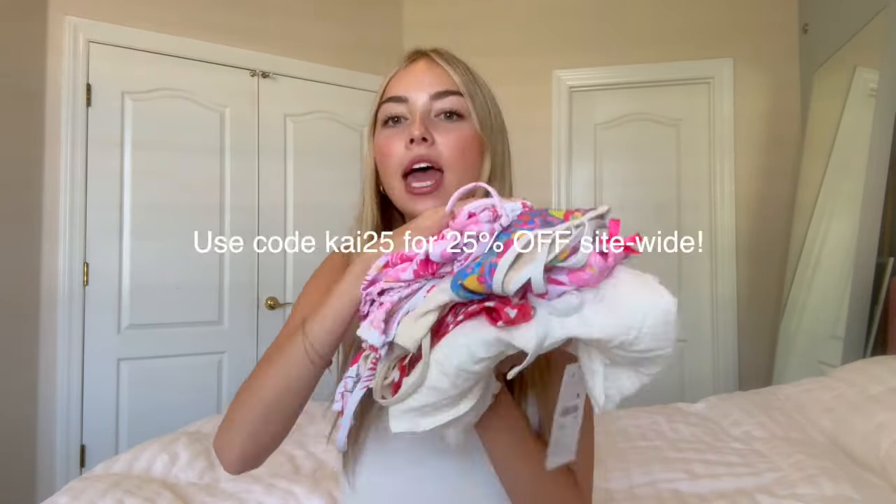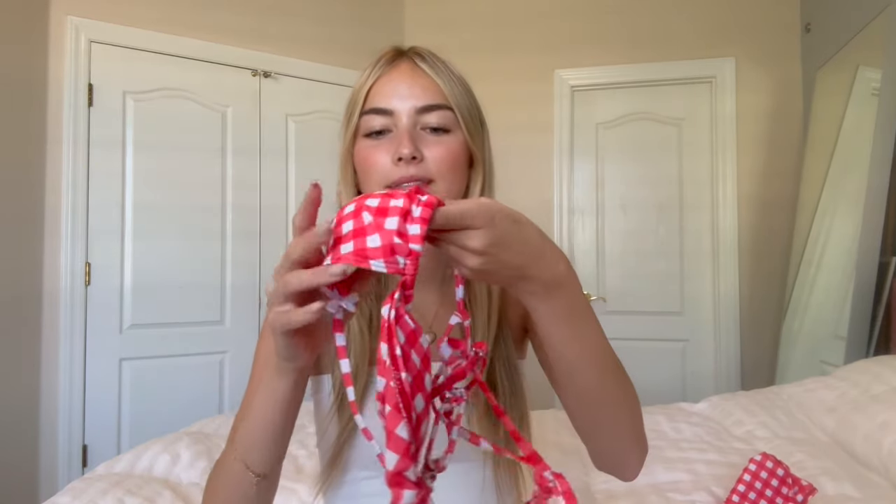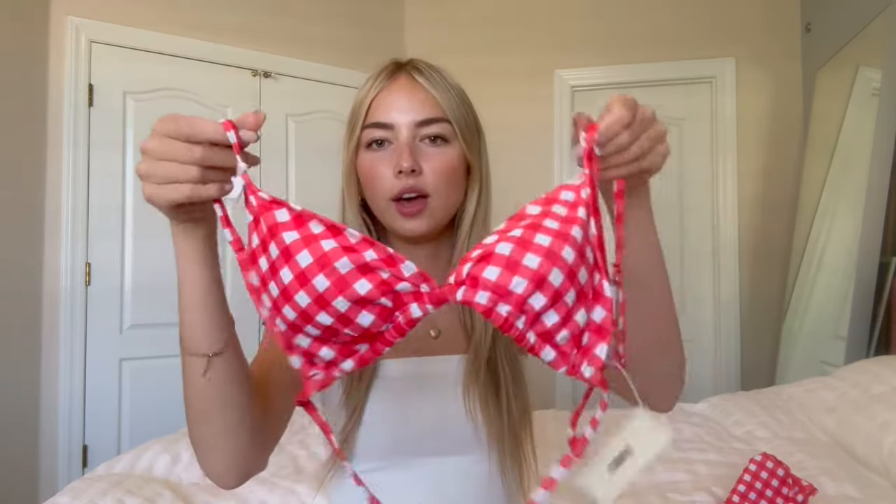Hey guys, I'm so excited for today's video because I am partnering with See Molly, and I have a bunch of bikinis I want to try for you guys and talk about. I picked quite a variety of them with lots of different colors and patterns just to show you guys. Let's get started.